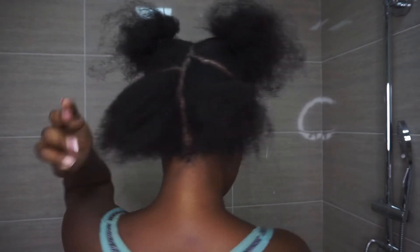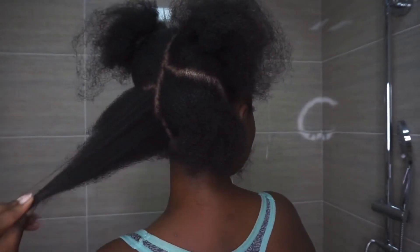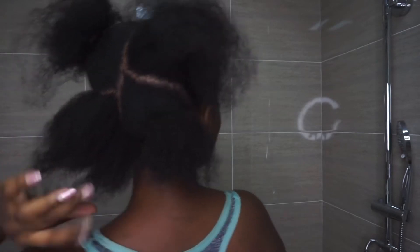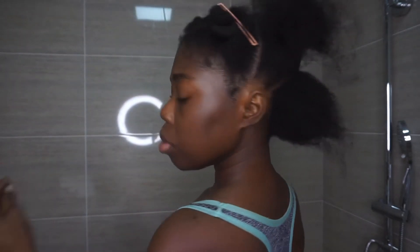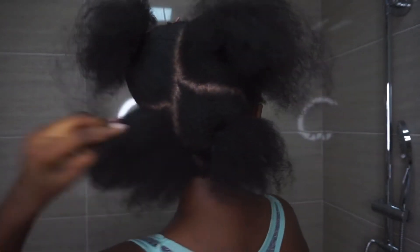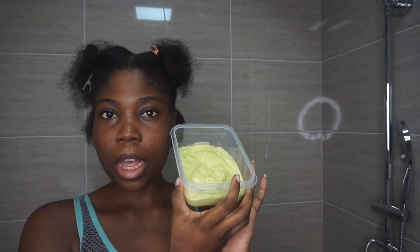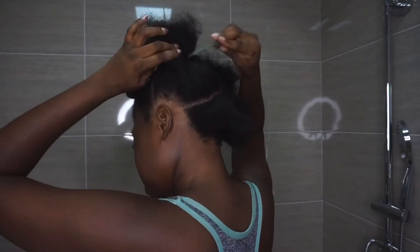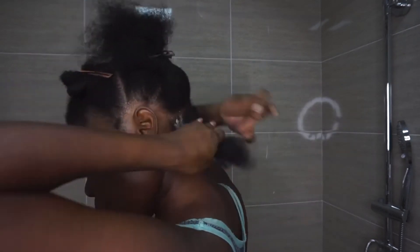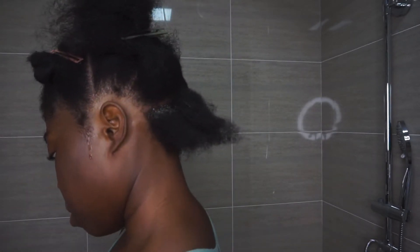I parted my hair into six different sections — the shrinkage is real! If you have thick hair or 4C hair, you want to make sure that you section it further into smaller parts to ensure even coverage when applying the mask.